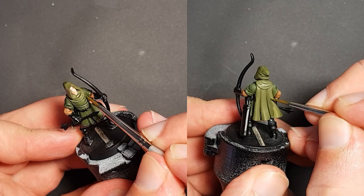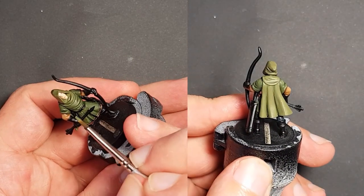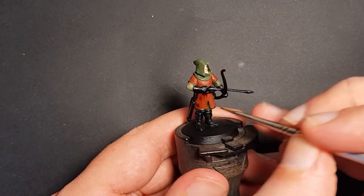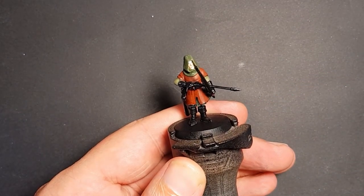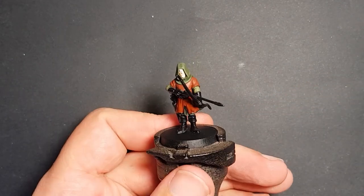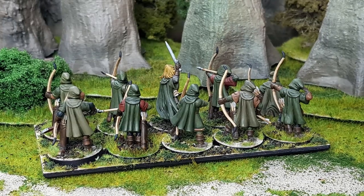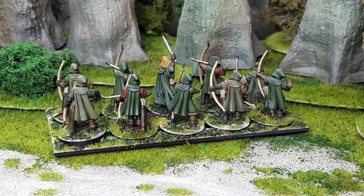Reapply the base colour leaving the shading in the recesses, and highlight with a little Iraqi sand mixed in. On the second figure I used Russian uniform for the shirt, dark flesh tone for the tunic, and Russian green for the cloak and hood. The dark flesh tone is given a wash of Army Painter strong tone before reapplying the base and highlighting with a little Iraqi sand. I stick to green for the cloaks of all my figures, just varying the shade a little to give them a unified look.